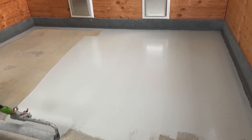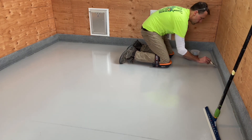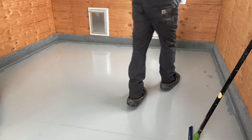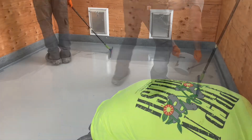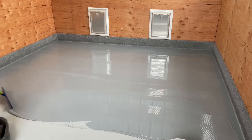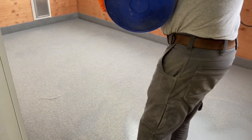A few hours later the floor is returned to apply 100% solids epoxy. This is a 10-mil coat of 100% solids that is tinted gray. The gray backup color of the epoxy helps the uniformity and appearance of the gray quartz. Completing this portion of the process, decorative quartz is fully broadcast over the wet epoxy.